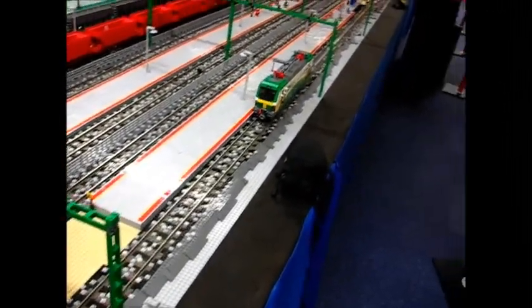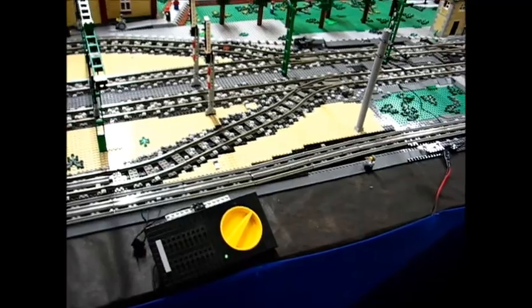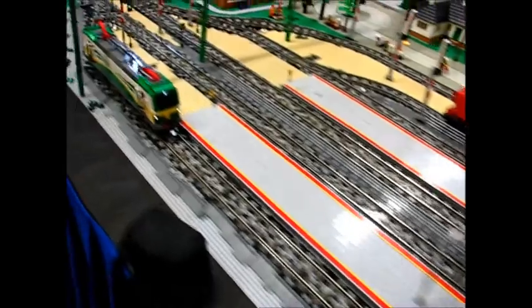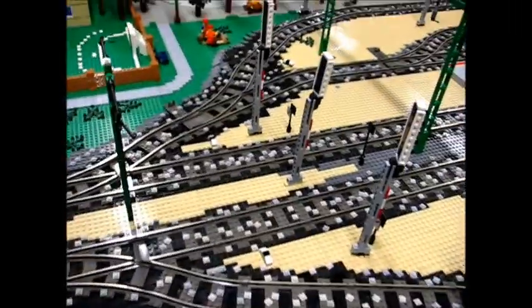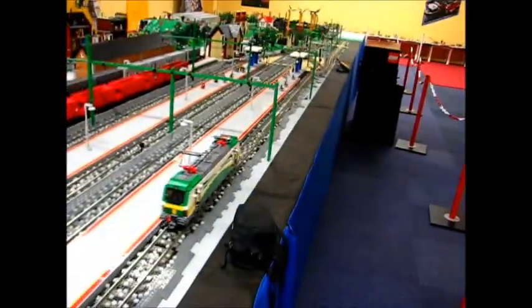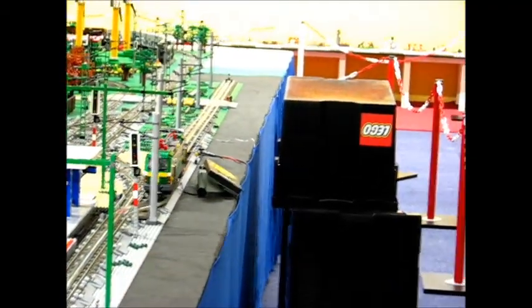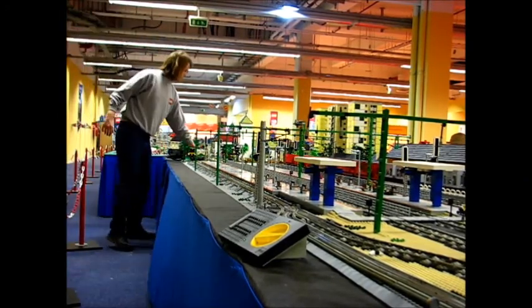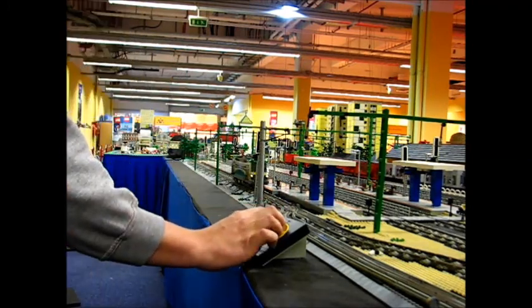Now I turn the 9V speed regulator connected to the 12V track. Look around again on my test track — the locomotive is still here. Now I will set this point and the locomotive starts. It goes. One more test — it runs on 9V and now on the 12V tracks.